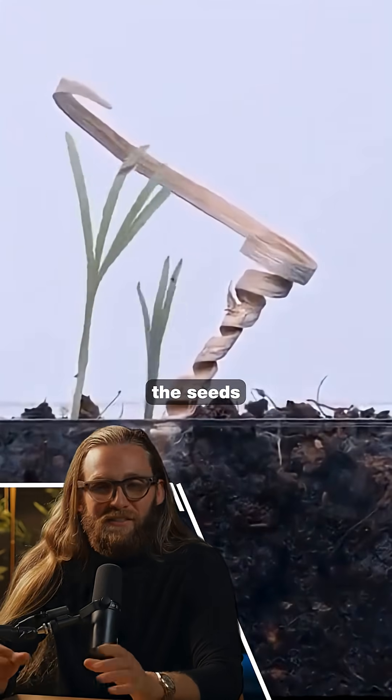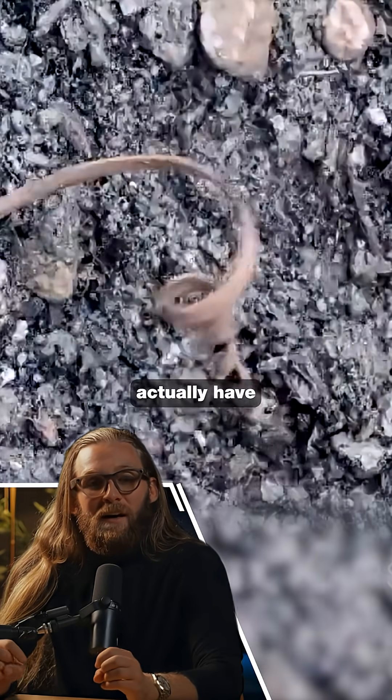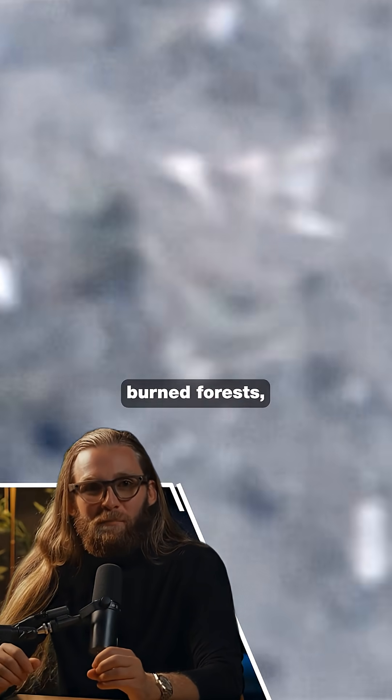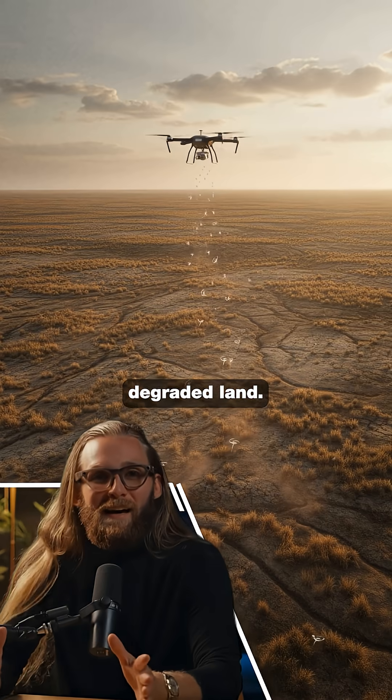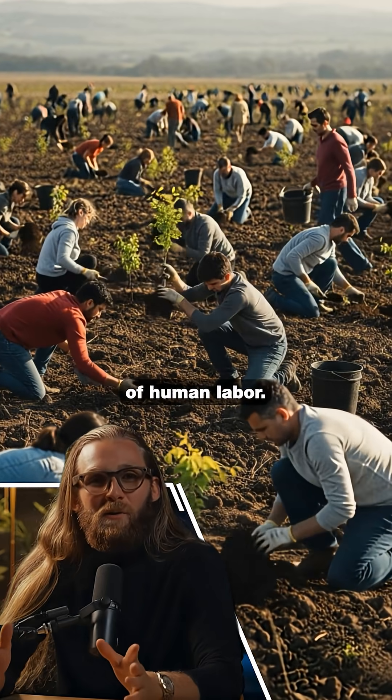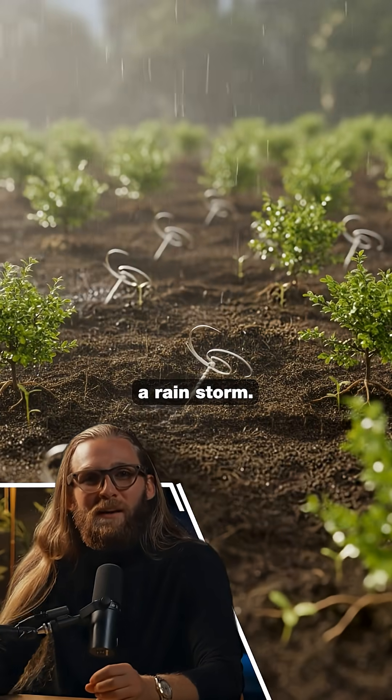This robot plants the seeds deep underground where they actually have a chance to survive. The goal is to scatter millions of these from drones across burned forests, deserts, and degraded land. Ten years ago, planting a billion trees meant a billion hours of human labor. Now it might just take a rainstorm.